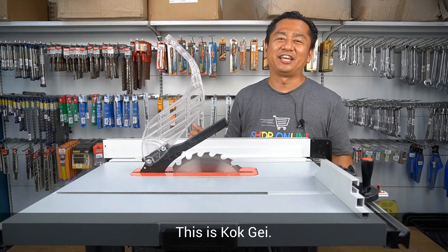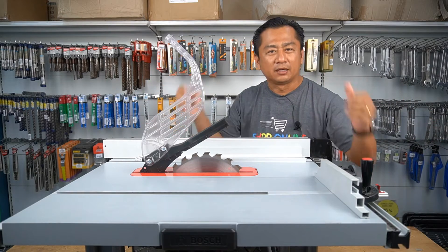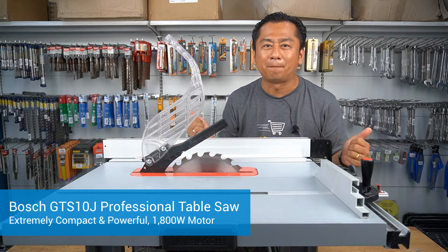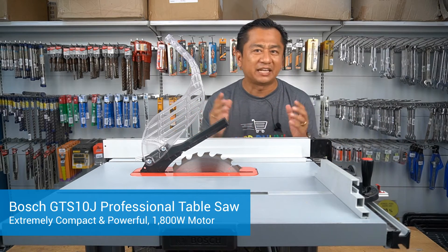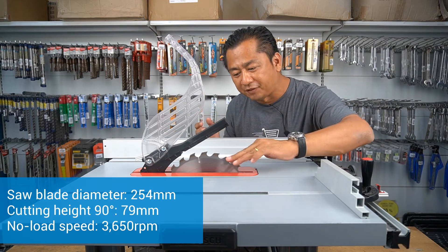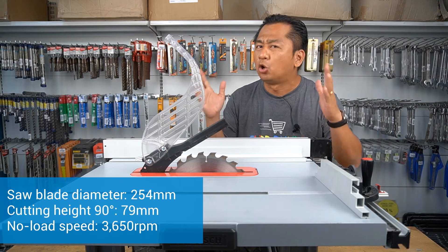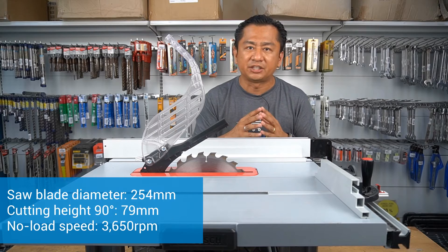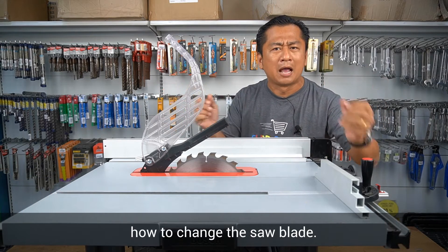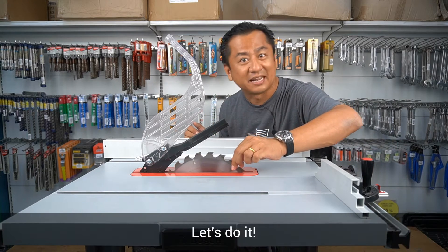Hello everyone, this is Kogge and welcome to ADKC Home Improvement Show. This is the Bosch GTS10J professional table saw — extremely compact and powerful with an 1800-watt motor. The saw blade diameter is 254 mm with a maximum cutting height of 79 mm and a no-load speed of 3650 RPM. Today I'm going to demonstrate how to change the saw blade.